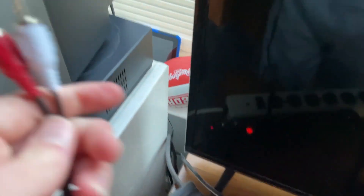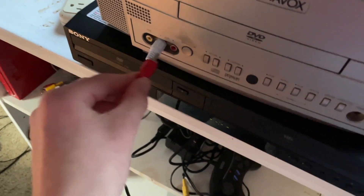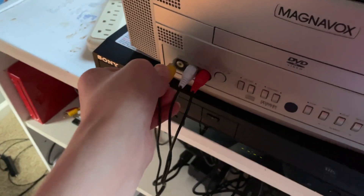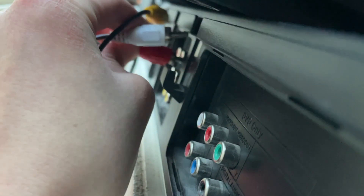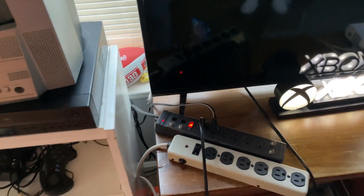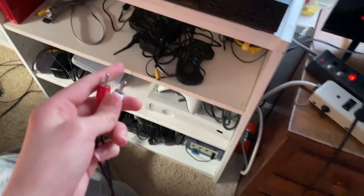The first option is if your monitor has composite video ports, which are the white, red, and yellow cables, then you could just plug it in and connect it to your VCR. My monitor doesn't have that. But if you were doing this, you would match up the colors: white goes to white, red goes to red, and yellow goes to yellow. This method is relatively easy to do. If you do have these inputs, you should be able to do that method.